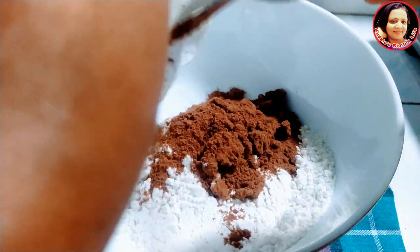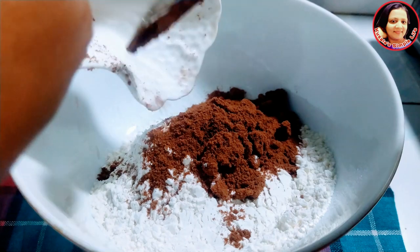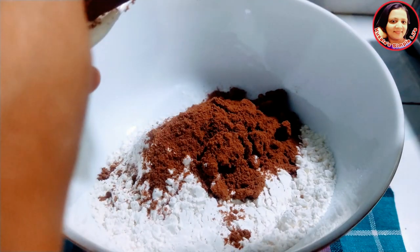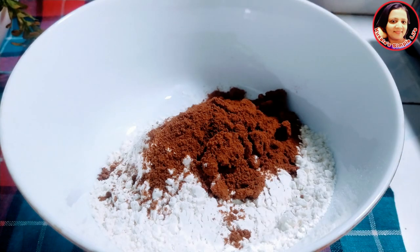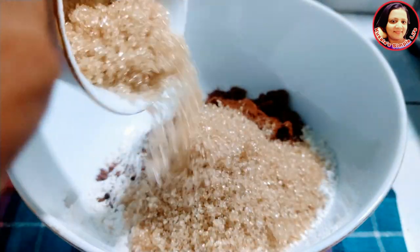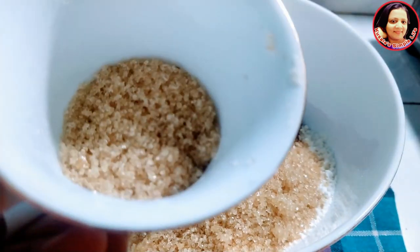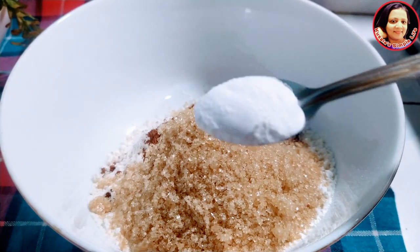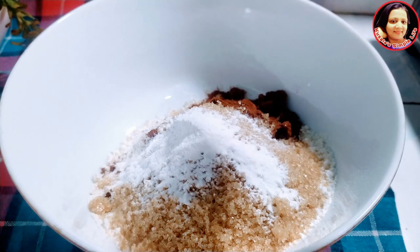I will add the vegan powder on top. I will add the cocoa powder and the chocolate powder. Now I will add the baking powder.